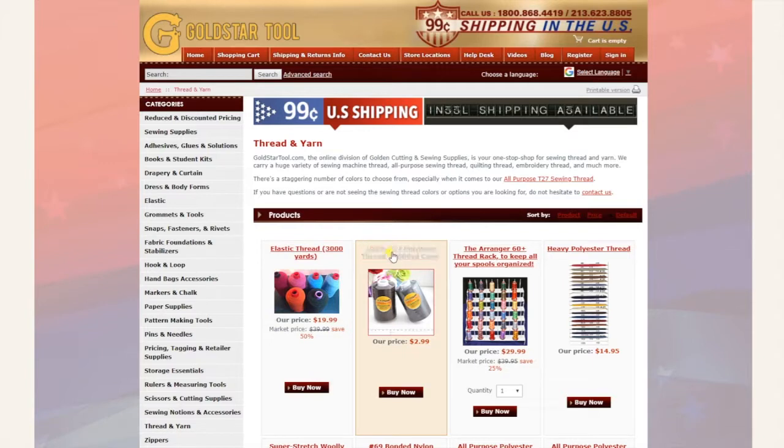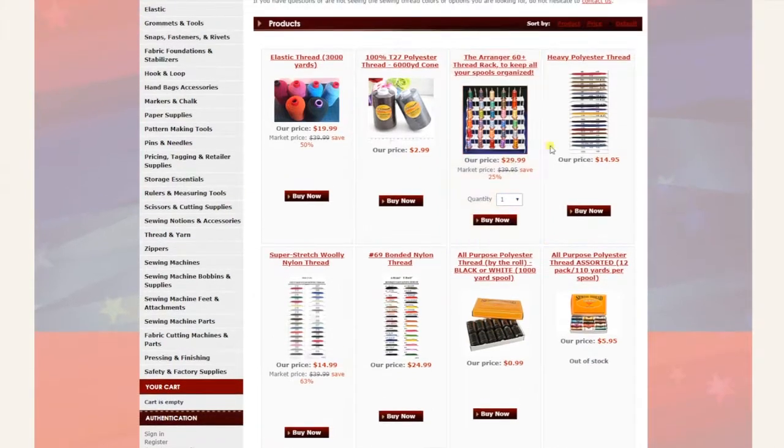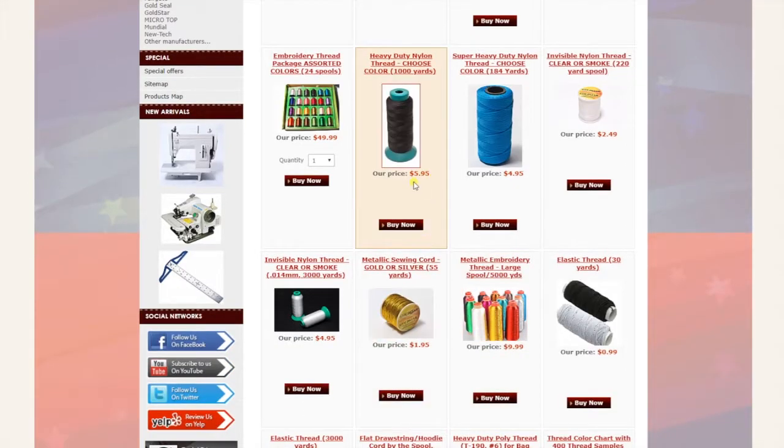Our most popular thread is 100% polyester, T-27, including heavier duty bonded nylon, stretch woolen nylon, heavy polyester thread, elastic thread, embroidery thread, embroidery floss, heavy nylon thread, and invisible thread — all right here.